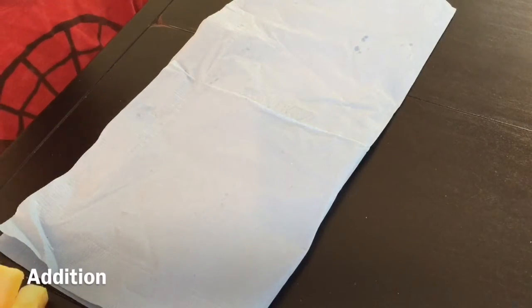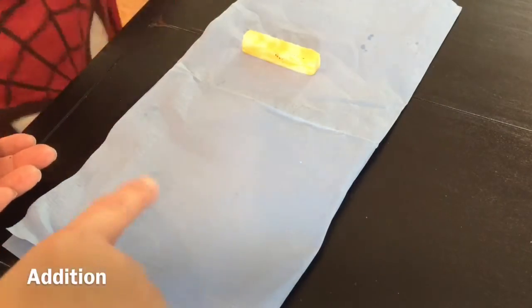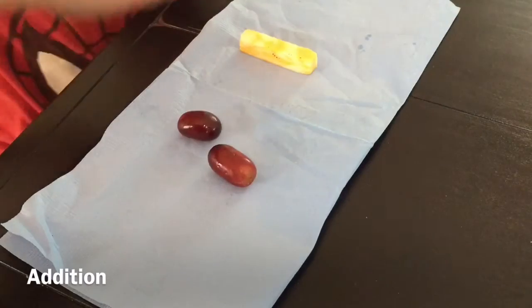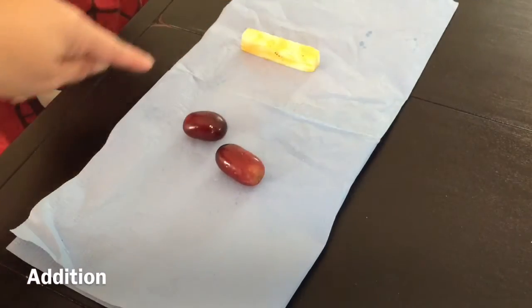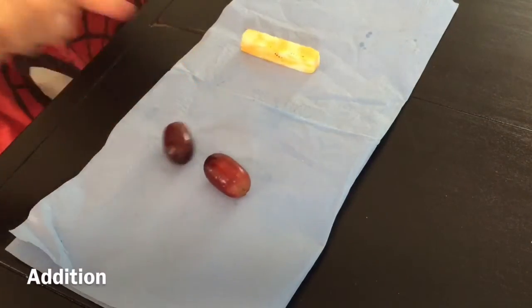And let's do some simple addition. I would like you to do one cheese stick on this side and two grapes on this side. See the natural division? One cheese stick and two grapes makes how many things on your snack napkin? One, two, three. Good job.